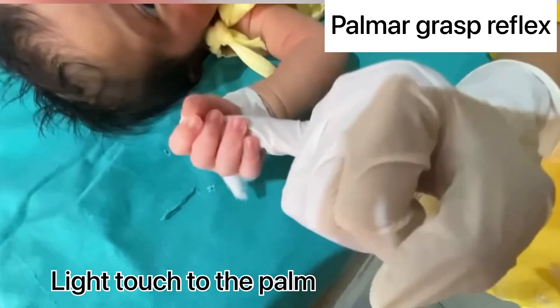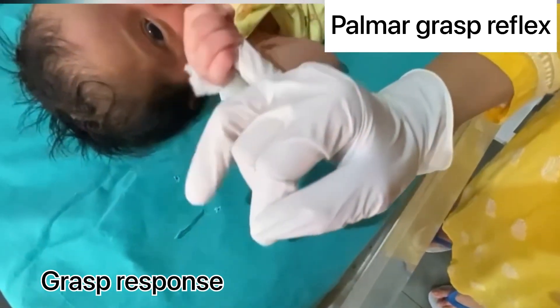Palm or grasp reflex: slightly touch the palm of the baby and look for a grasp response.